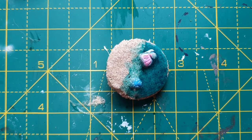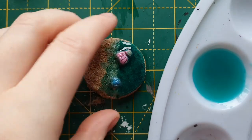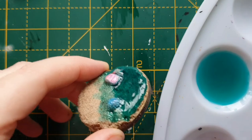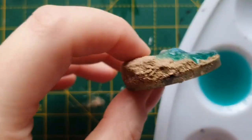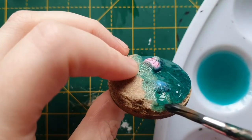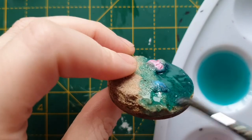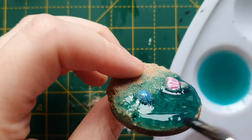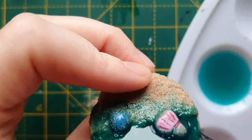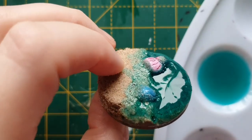Now that's dry, what we're going to do is take some more of our water texture and ink mixture and an old paintbrush, and just neaten up these edges to make sure they have the water texture on them as well. You may have to do several coats of this just to get it looking right. So I'm going to go and touch this up and then come back and we'll start working on the waves.